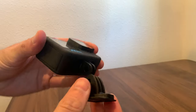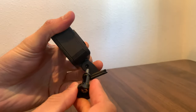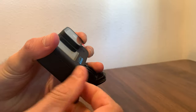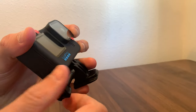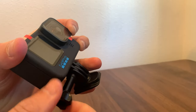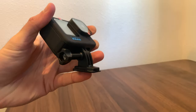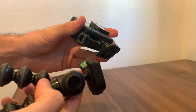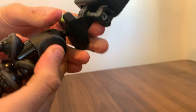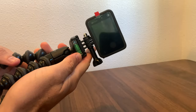Here's how you're going to set up the actual GoPro on the tripod. And there you go — it fits right in and it's adjustable.